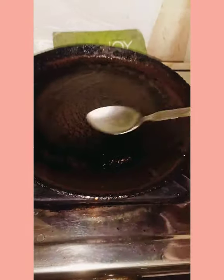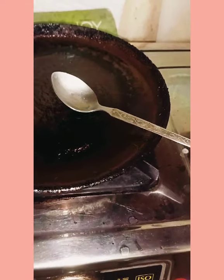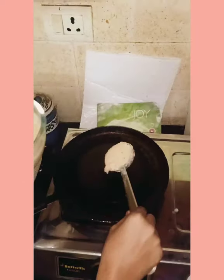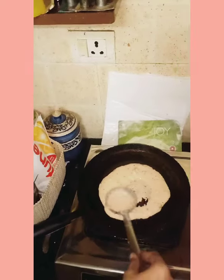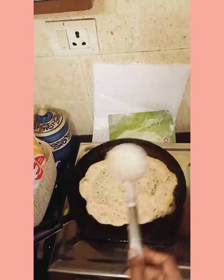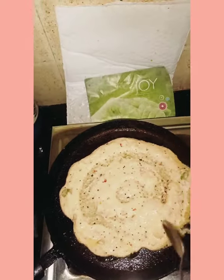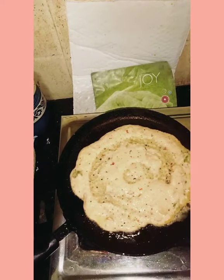Heat a kadai and apply gingelly oil or ghee if required. Pour the batter and cook for 2 minutes, then apply gingelly oil or ghee on top.